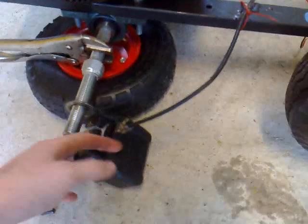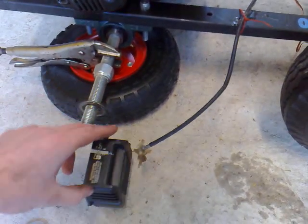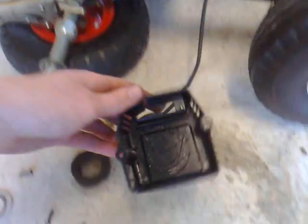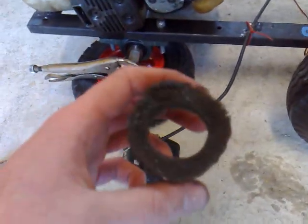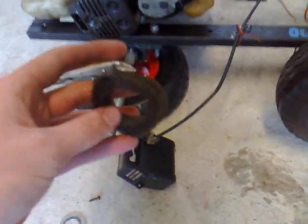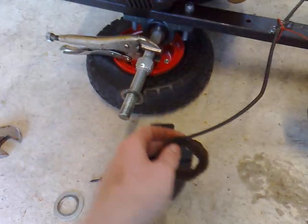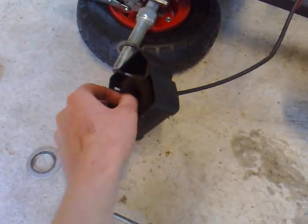I've just removed the carburetor cover — or air filter cover, whatever you want to call it. This one has an air filter element in it, which just fell out. If your engine is running and this is dirty, that's probably what you want to look at. Now if your engine isn't running, before you start messing around with carburetor air adjustments, make sure you know what you're doing or you can screw it up more.